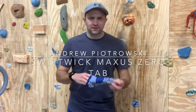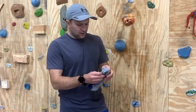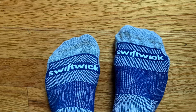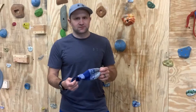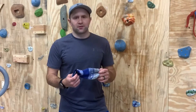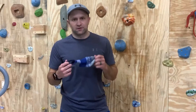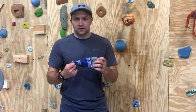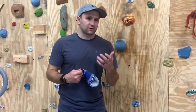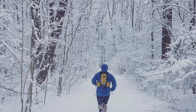Hey guys, Andrew Pietrowski from gearmint.com, and today I have these running socks from Swiftwick. These are the Maxxis Zero Tab. I just got done a run in them, and I've been running in these for about a month now with probably three or four hundred miles on them. These are primarily designed for running, though they also call out that they're good for golf — I wouldn't know, but I can definitely tell you about the running portion.